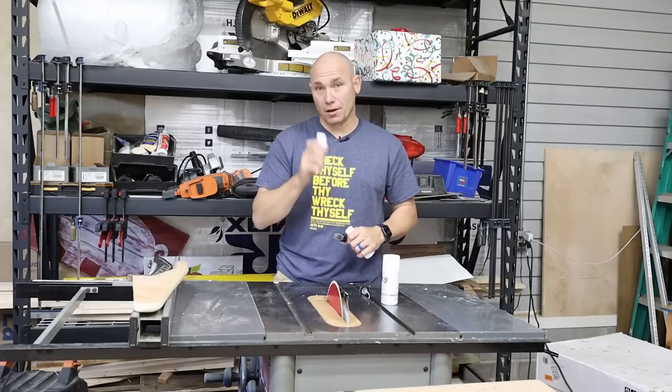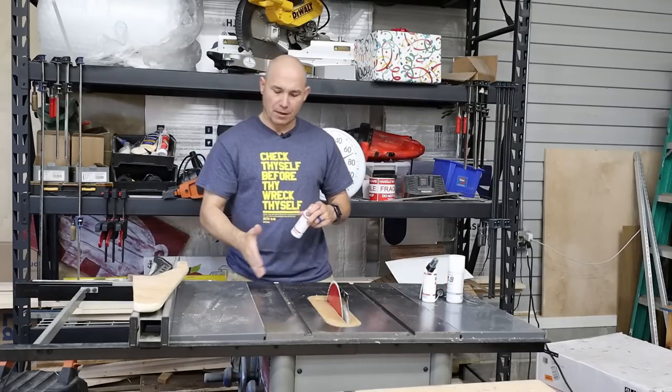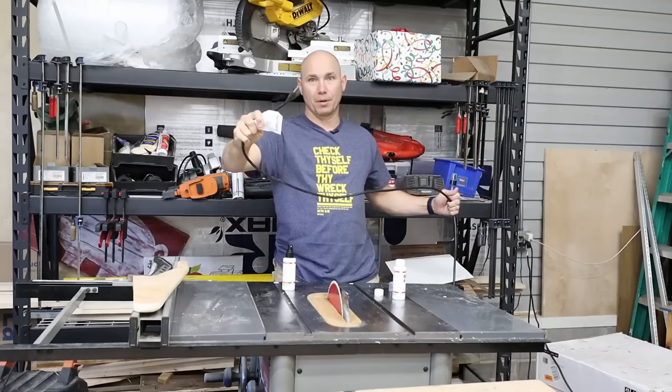I'll let you know at the end of the video if it's worth it. I don't have any Scotch-Brite pads, but I do have some 4-aught stainless steel wool. So you see right here on this edge, I've got some good staining there. I think a lot of that comes from wood glue, straightening up things, but it's also got a little rust over the tabletop. I want to get this cleaned up and get it as smooth and slick as possible. Before you mess with your table saw, make certain that it's unplugged.